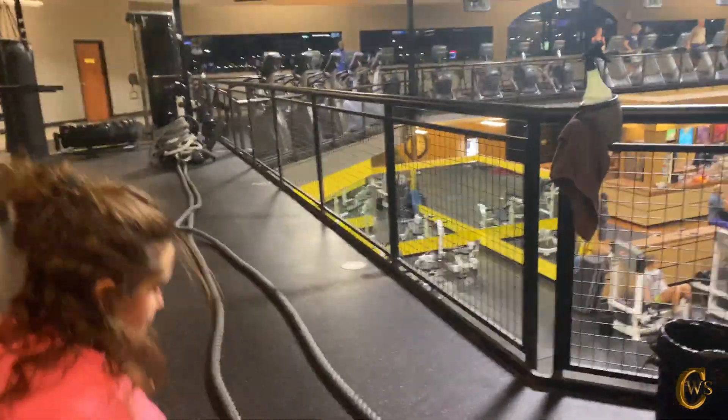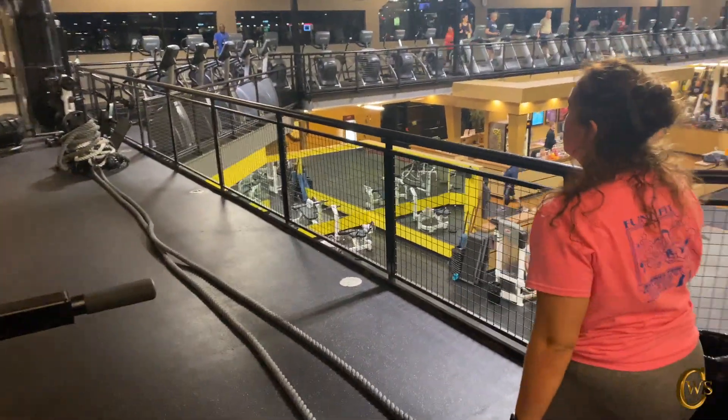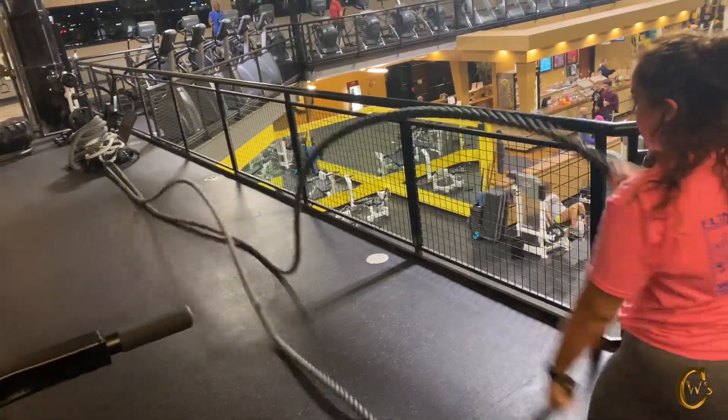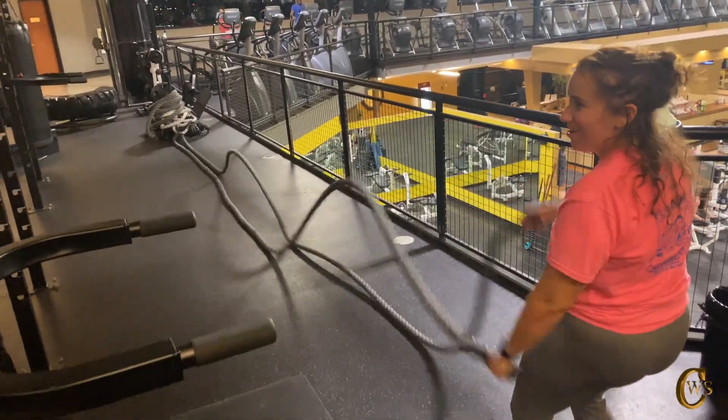We want to keep our knees bent, our chest out, and we're just going to move our hands up and down just like we're beating a drum. So it's more in the flick of the wrist — we're trying to get those ropes or those waves all the way down to the end, as you see there.